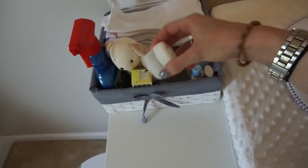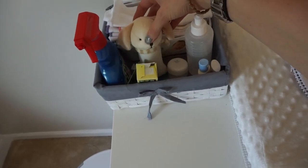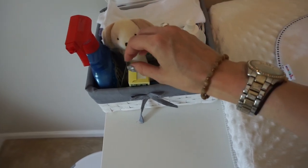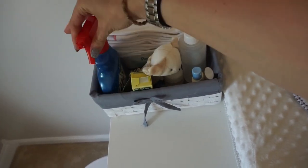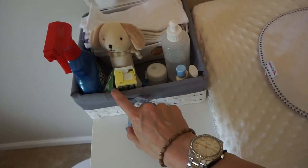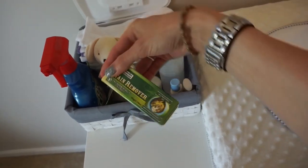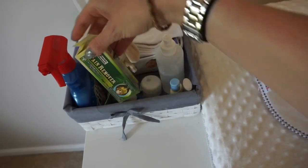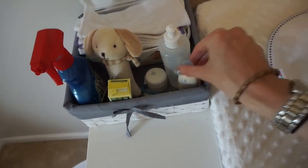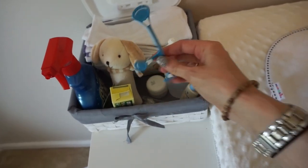And then I have a little jar of coconut oil we sometimes use. A little toy — sometimes Sebastian needs a little friend. And this is stain remover; I don't really use that on the diapers but I just have it there so that when I'm changing him, if something has a stain on it I can treat it. This is also a stain remover but I haven't used it yet. And I just have lotions and stuff like that, and then I have some snappies.